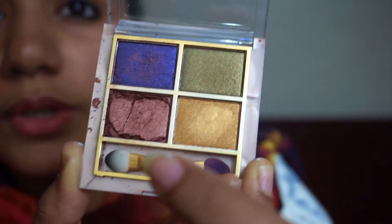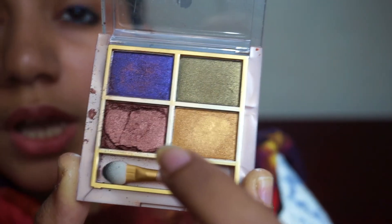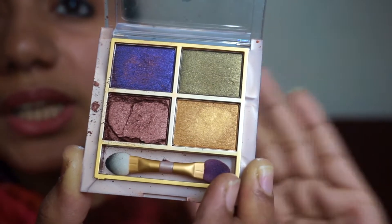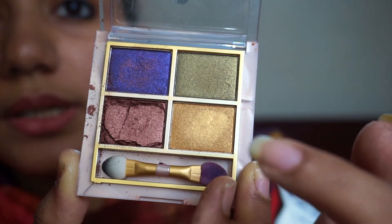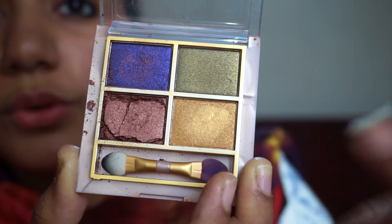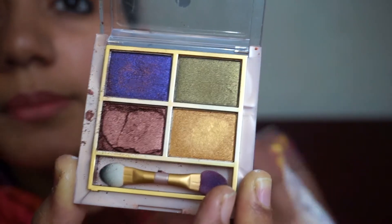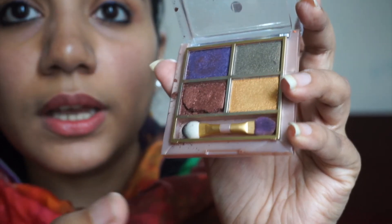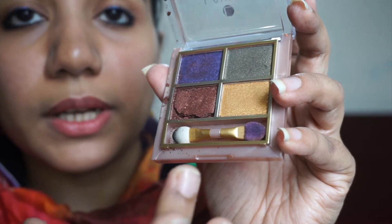If you have a nude eye look or dress, you can use the bronze eyeshadow. If you have a gold outfit, you can use the gold eyeshadow. You can apply these with an eyeshadow brush — you can use different types of brushes with this palette.